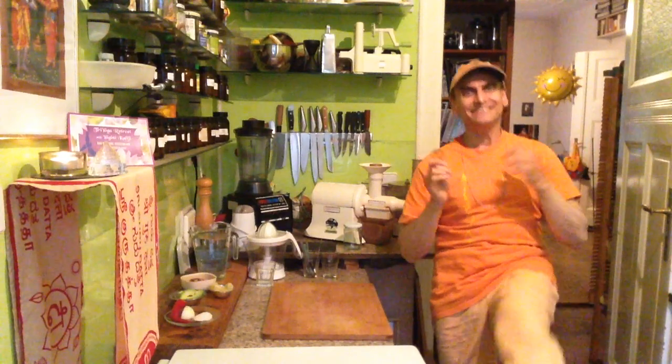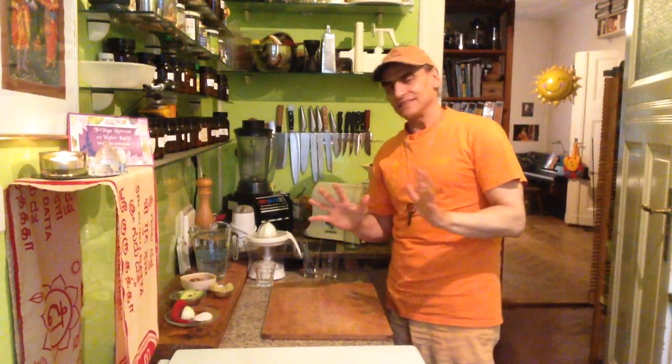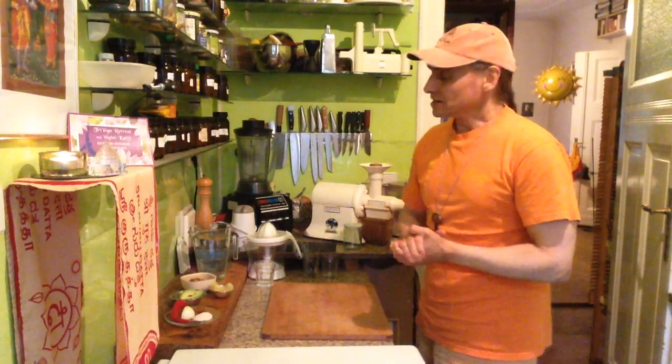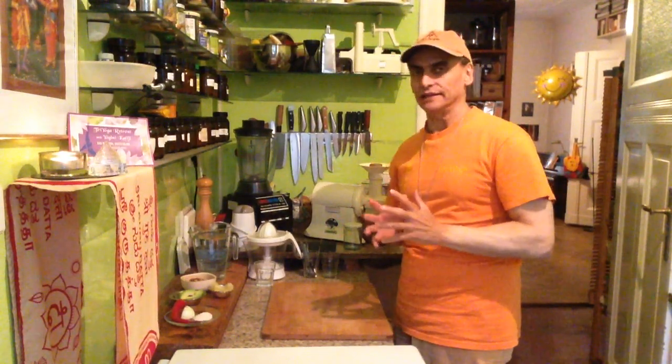Hi friends! MD Vegans! I make a dressing today. Just a video for a dressing, because I found a base for a dressing with walnuts and chili.